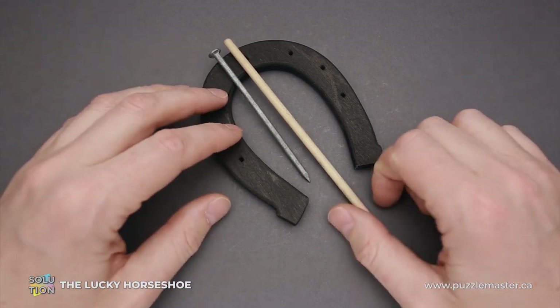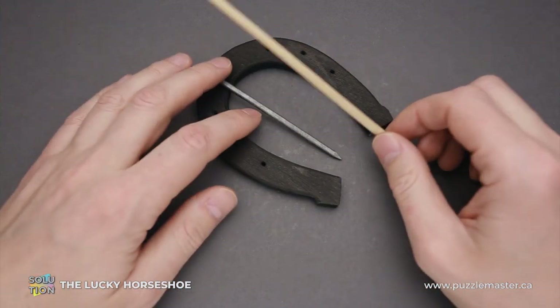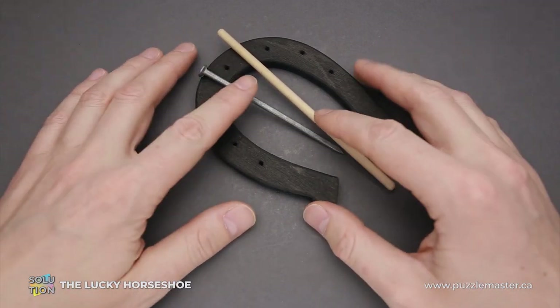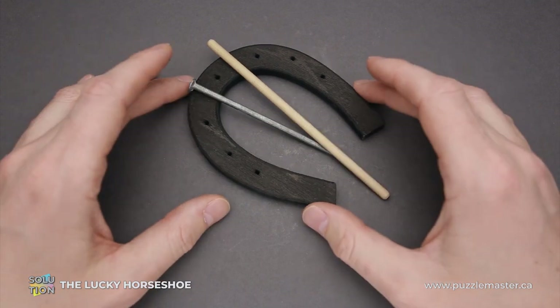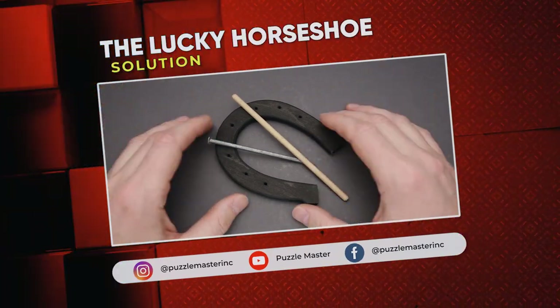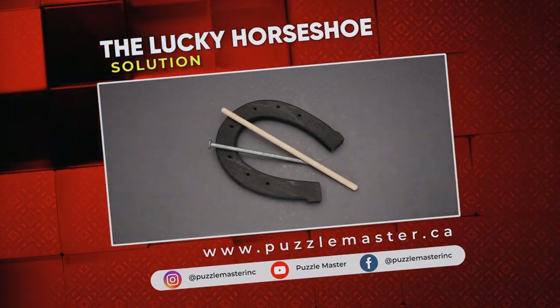Quite interesting, maybe completely unexpected. I'm pretty sure that kids and your friends, who you show this puzzle to, will enjoy the solution. If you like the Lucky Horseshoe puzzle and you want to buy it, go to puzzlemaster.ca. See you next time.